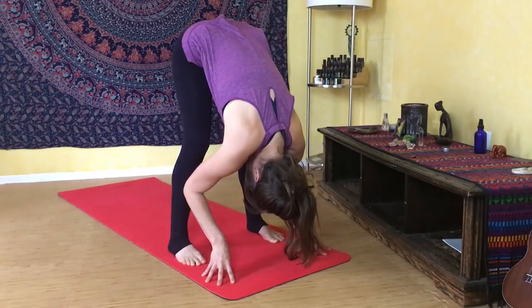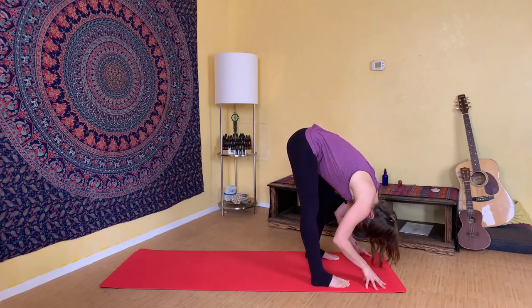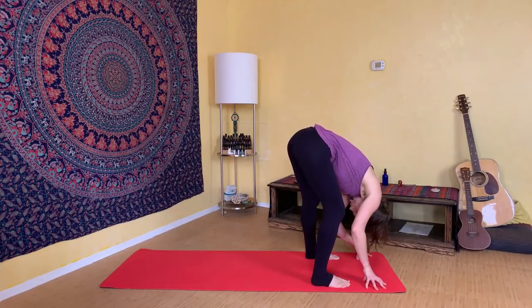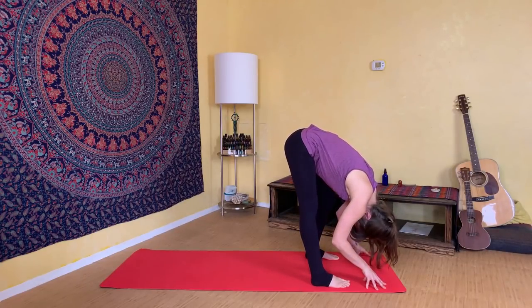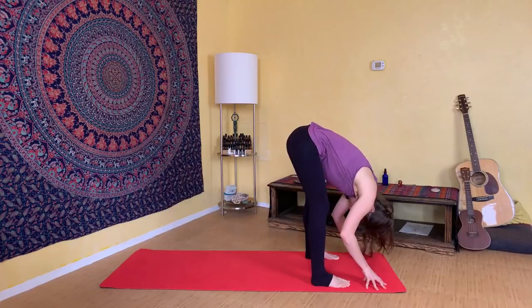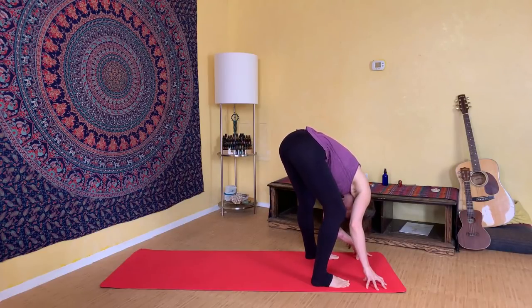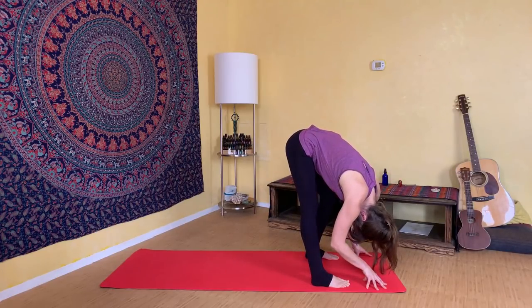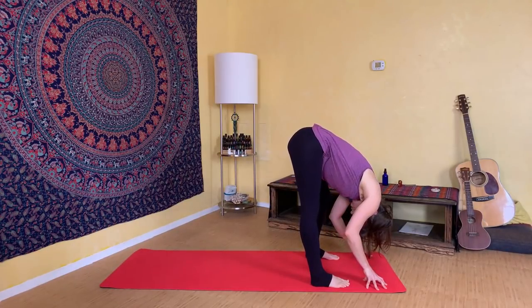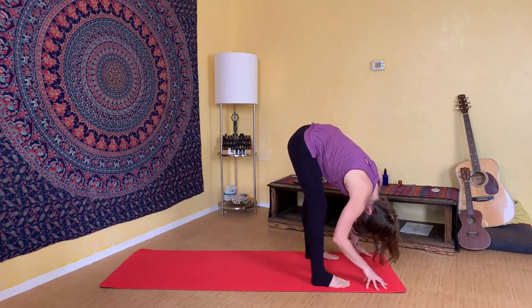Feel the weight of your spine in your chest as you fold your body forward and stretch into the backs of your legs. From here we're going to gently begin to pedal out your knees, bending right and left, just slowly shifting the weight from side to side. You can go as fast or as slow as your body feels. Use this opportunity to explore where your body feels tight and where it feels good to stretch.